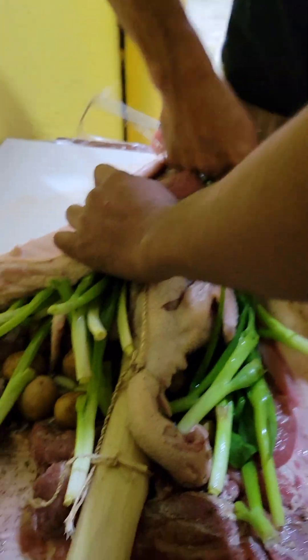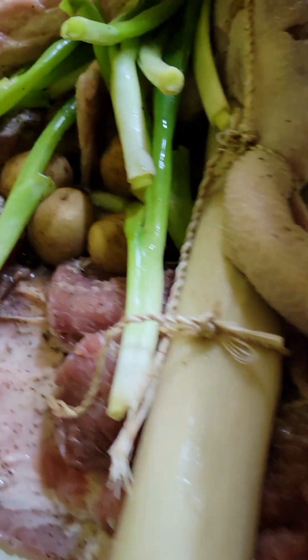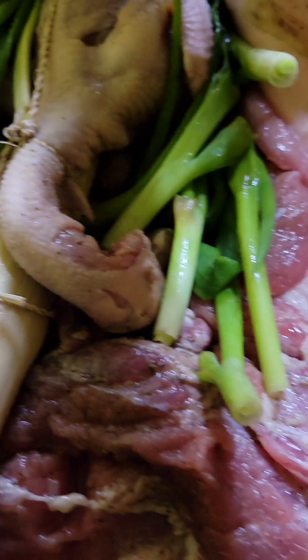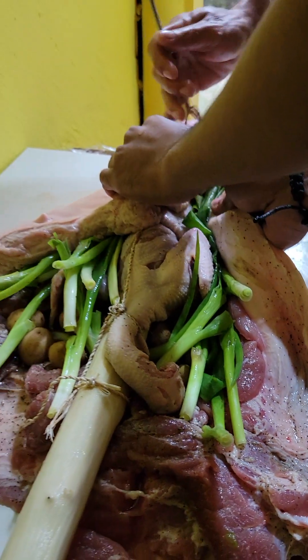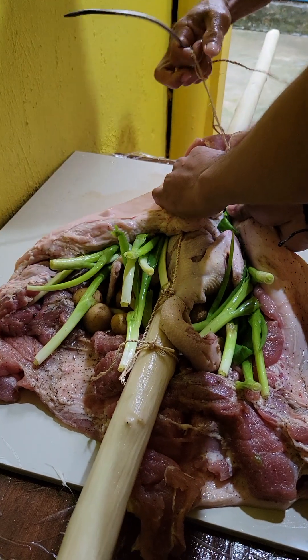Lechon! Look at that. Got chicken inside the lechon and potato, onion. All I know, we're gonna eat good tonight.